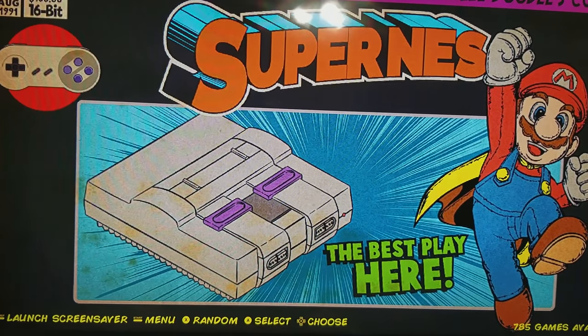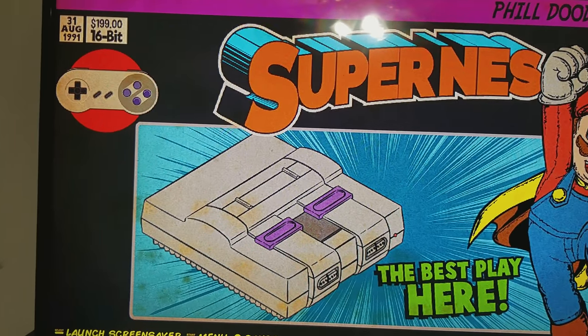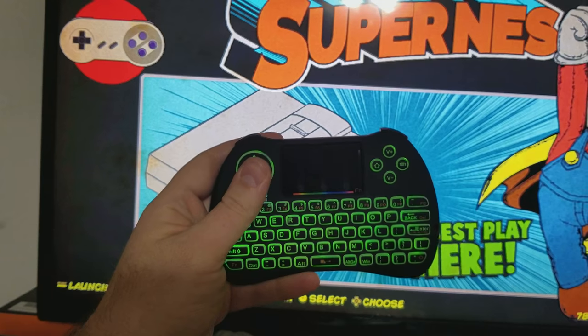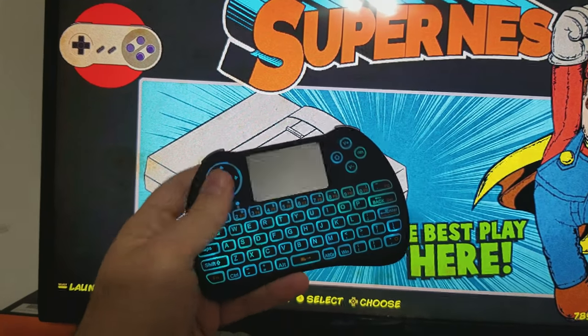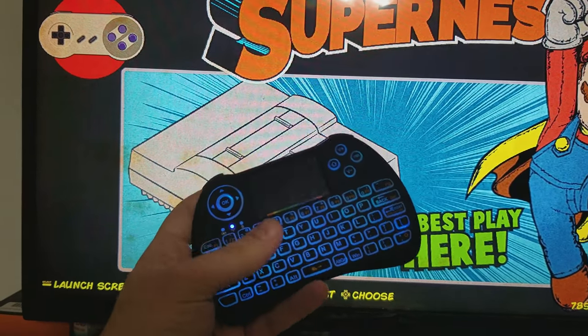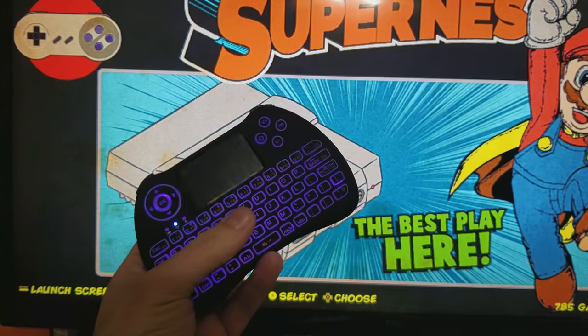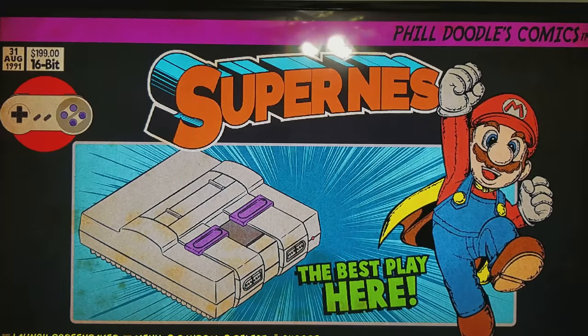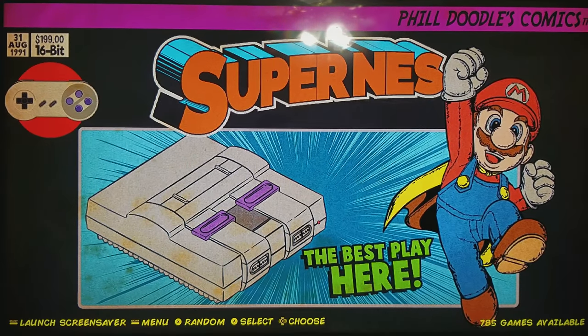I did want to show off a wireless keyboard that I got for these, which I thought was cool. Every once in a while I connect it to Wi-Fi or do other things. I got this for like 15 bucks on Amazon — it uses a little Bluetooth dongle. And I have that Super Nintendo controller I used. Just wanted to share.